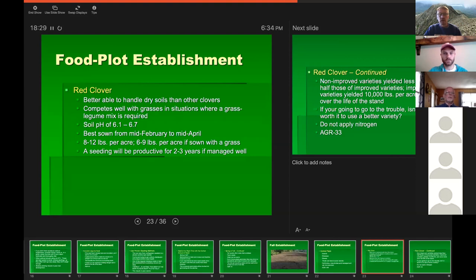Most clovers prefer a pH around six and a half to seven. Red clover seeding rates are eight to twelve pounds per acre, or six to nine pounds if doing a mix with grass. Pay attention that clover will be productive for two to three years if managed well. Some pastures had clover put in twelve years ago and people think it's still there — it doesn't work that way. If you've done a really good job you might get five years, sometimes even eight, but the productive level is typically two to three years. It's not a one-and-done deal.